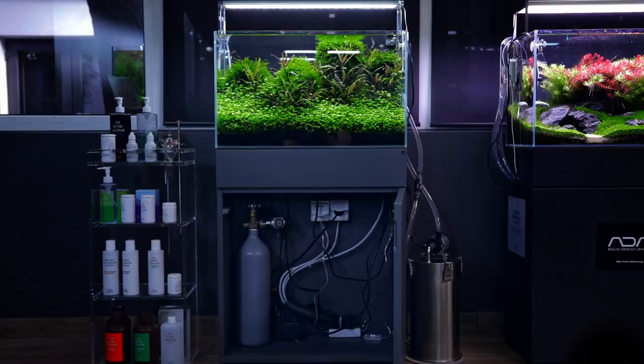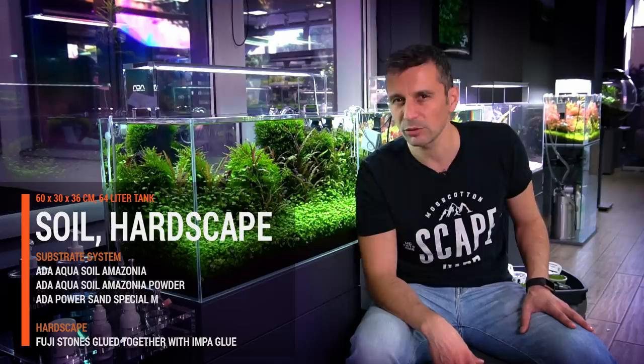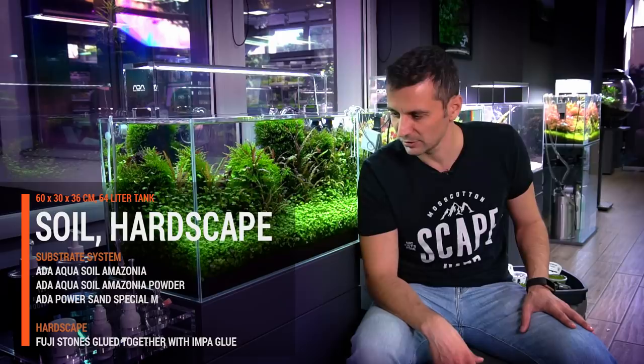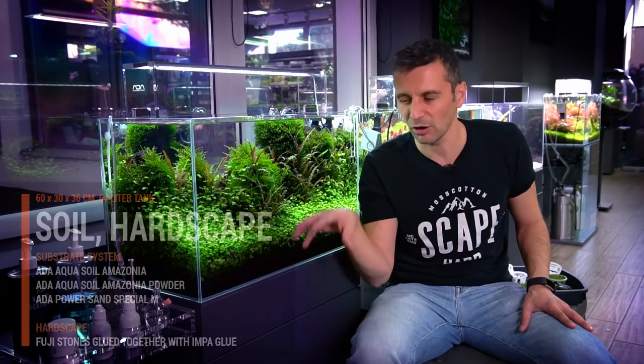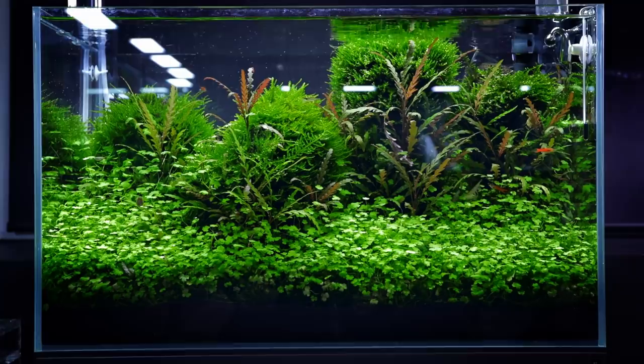As far as the substrate goes, we have the ADA substrate system in the tank. You have ADA PowerSand on the bottom, and you have ADA AquaSoil Amazonia and AquaSoil Amazonia Powder on the top of it. This helps a lot with the planting of the Hydrocotyle tripartita, because the roots will be held inside the substrate much better.